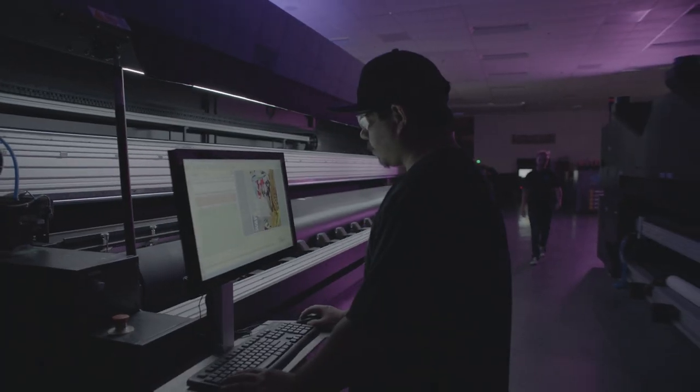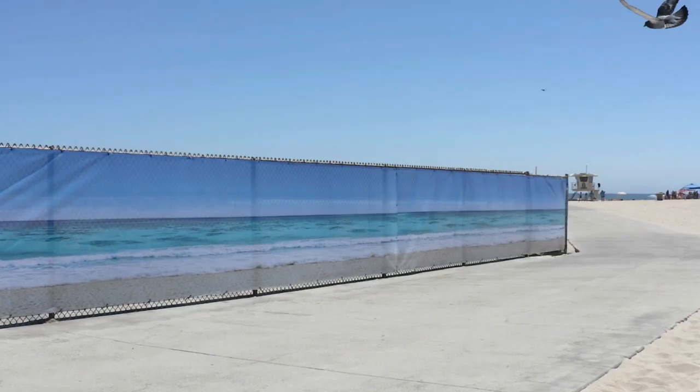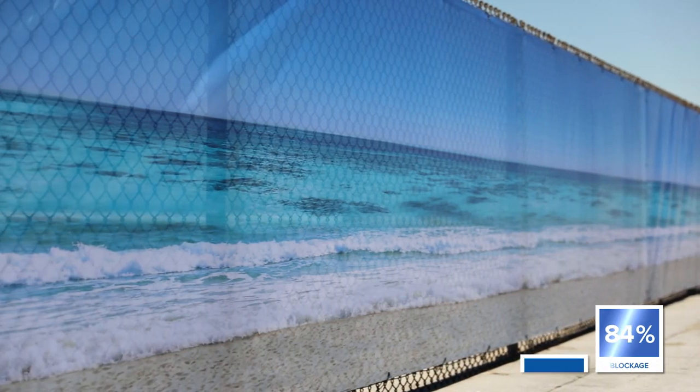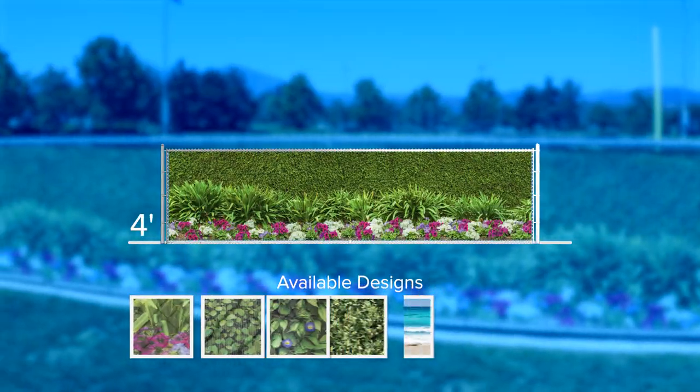The 211 Series collection is printed on proprietary MaxFlex hybrid mesh, producing stunning photo quality graphics that are three times more vibrant than the leading mesh, all while maintaining 90% privacy lockage and excellent airflow.